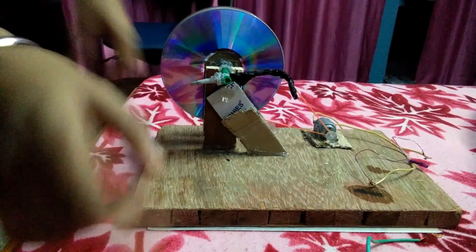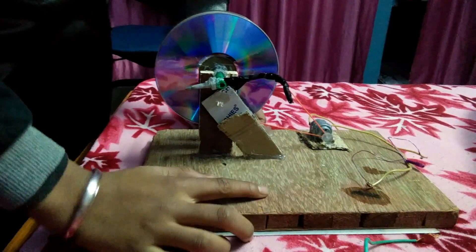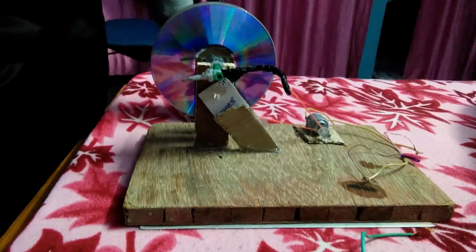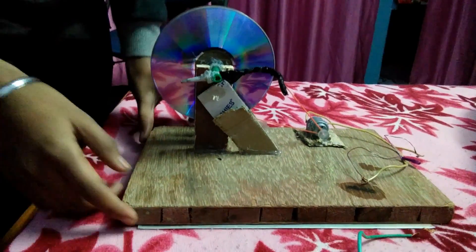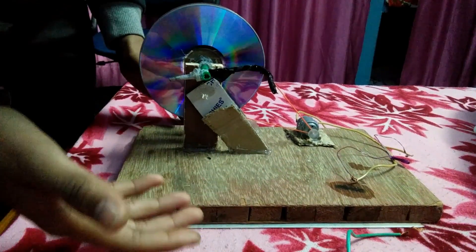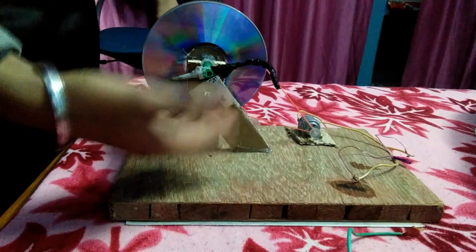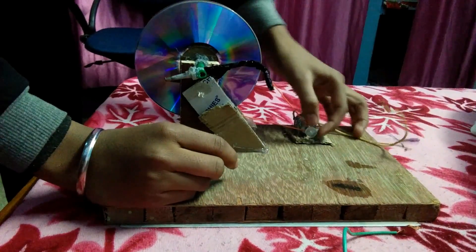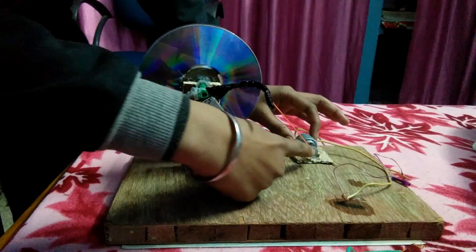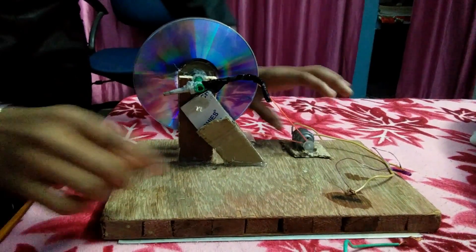It's made of wood. As you have seen in my last video, I was making it from cardboard, but the cardboard broke and my generator broke too. So I made a new generator out of wood, which is much stronger. And there's a glue stick — I've cut it a little bit and fixed it here.